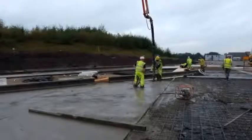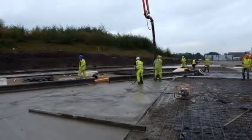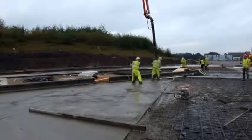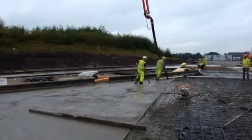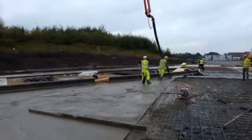In this job they were using a crane pump and were pouring adjacent bays consecutively. They were using a vibrating poker on the wet concrete, which gives huge lateral pressure to the formwork, but as you can see there is complete stability.